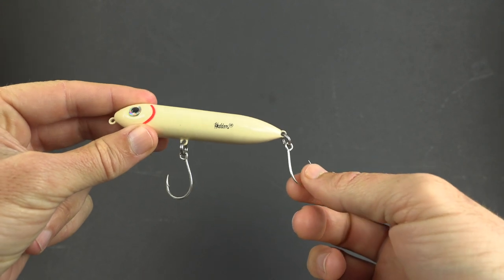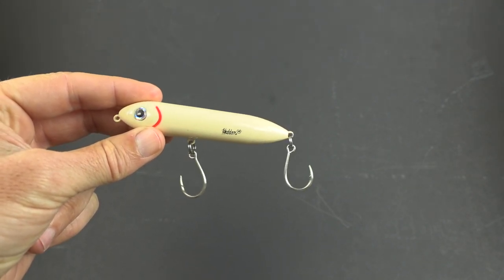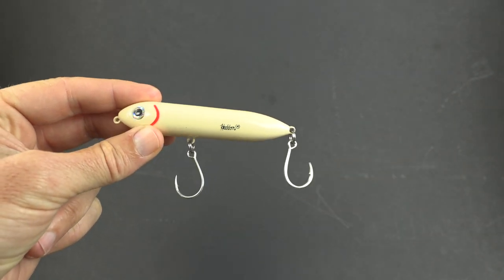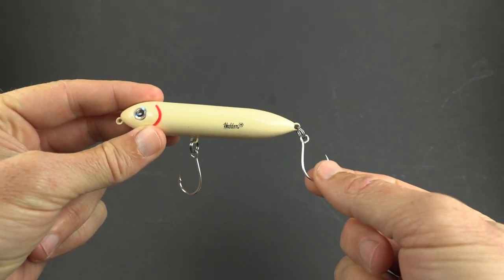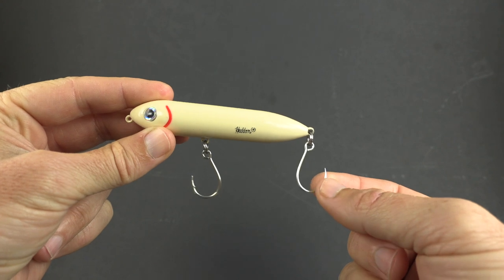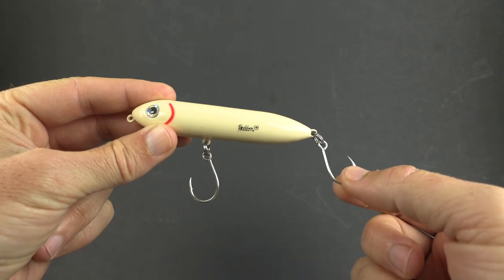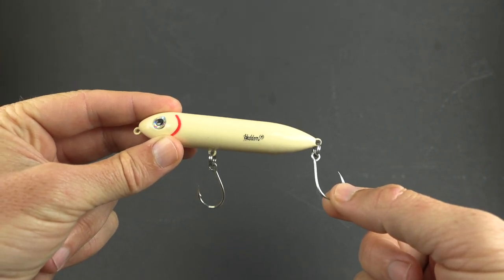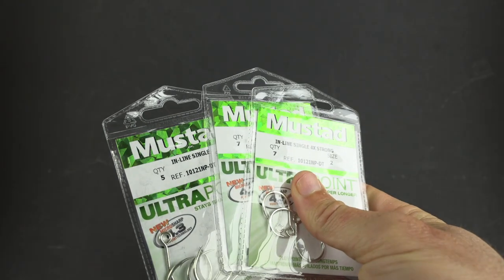I've been using this type of hook for the past couple years and gone away from trebles altogether — I've been super happy with it. I now recommend it for everybody because they're way safer for us. How many pictures have you seen with somebody with a treble hook sticking out of their hand? They're also better for the fish. Contrary to popular belief, the actual hookup or catch ratio basically remains unchanged. I do find I miss some smaller fish, but for bigger fish the hookup ratio is the same. The land ratio on bigger fish is actually better, so my average catch size has increased.